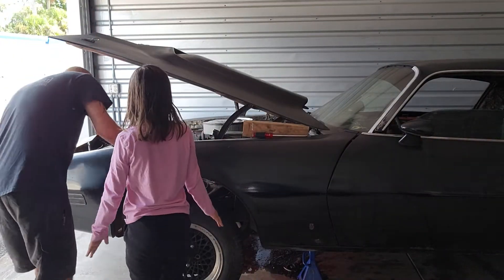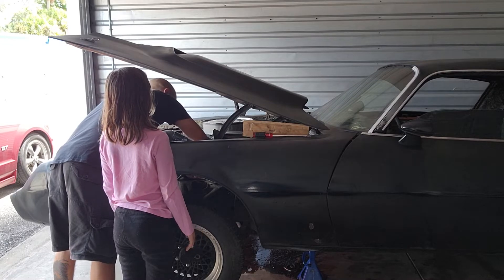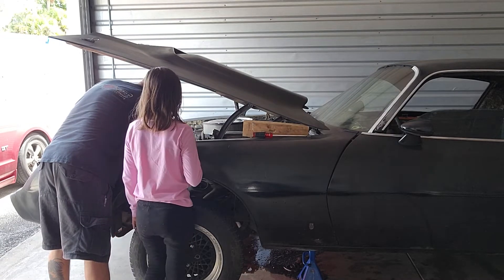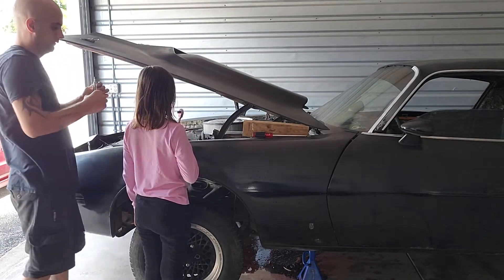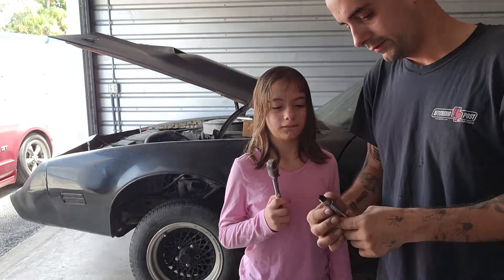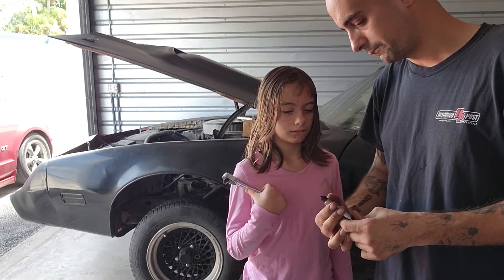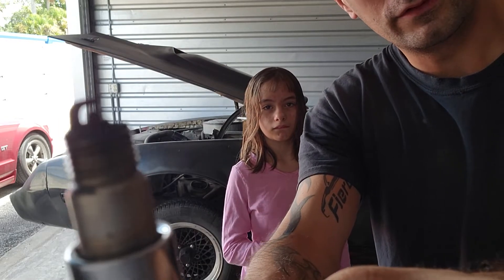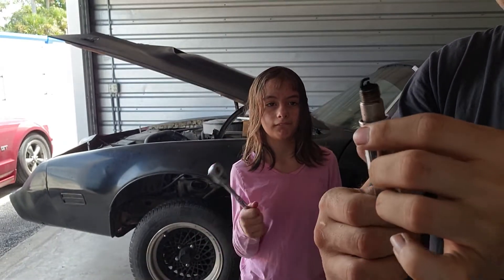Get the spark plug loose. Sometimes it's easier after you break it loose to just take it off. Come here, check this out. So we got this plug here. It's all dirty, covered with black stuff. The whole top of the plug, the electrode and everything, is all dark black.